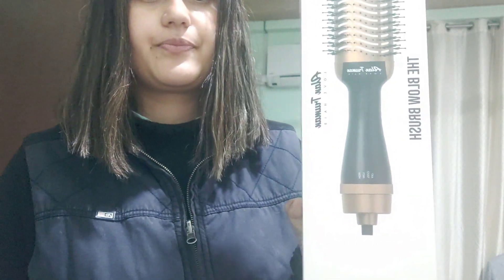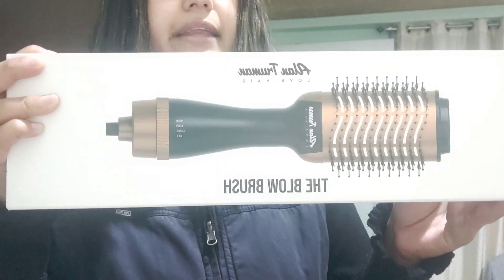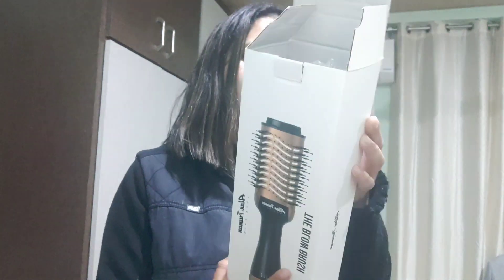Hi everyone, welcome back to my channel. Today I'm going to use the Alan Trauman Blow Brush. I was planning to use this brush from last to last week, but last week I washed my hair and didn't use this product, and the week before I used it but didn't film it. So this week I washed my hair and here I am filming it for you all.